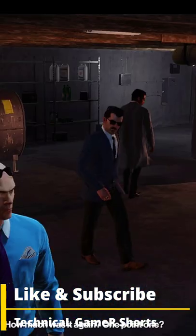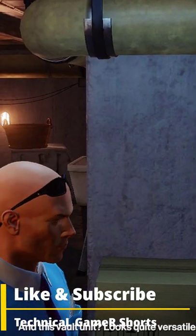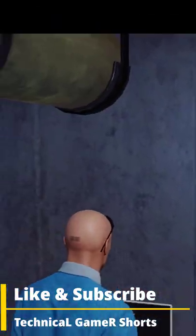We used to break these open for training at the 1.1. Sounds about right. I suppose that's not unreasonable. And this vault unit? Looks quite versatile. Internal climate control and explosive laser security. All the comforts of home.